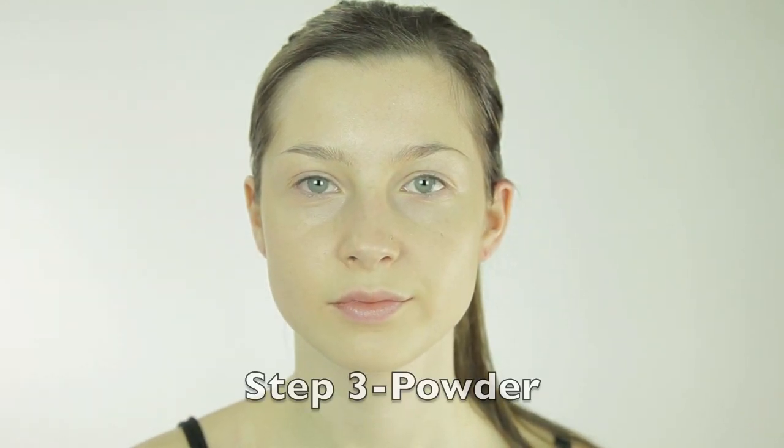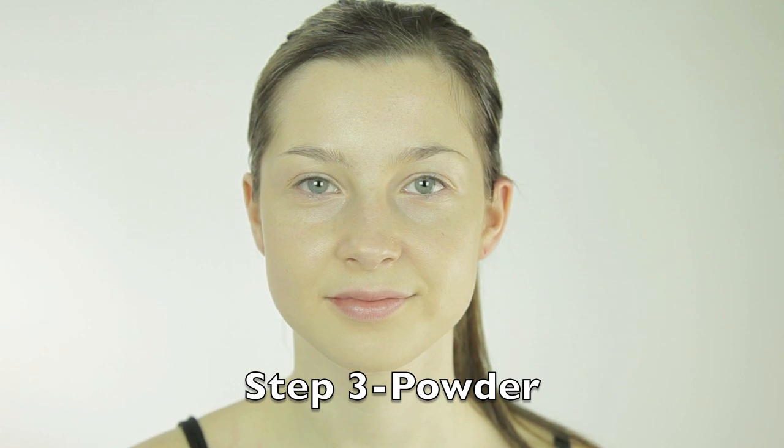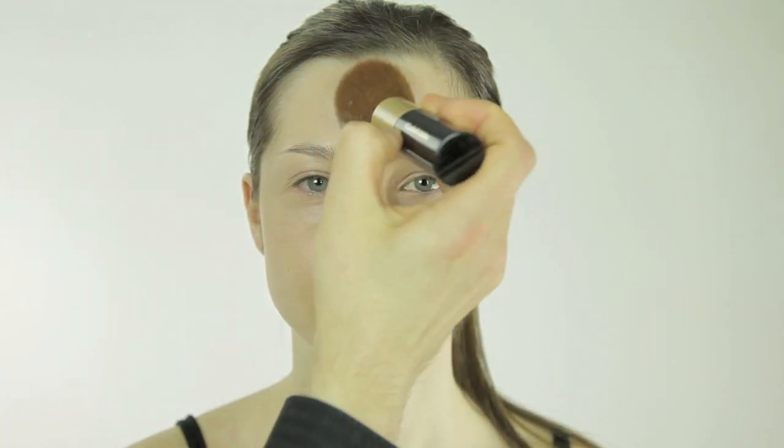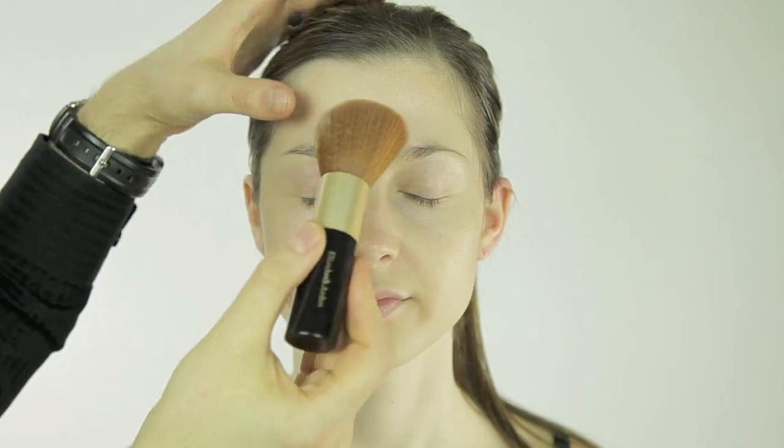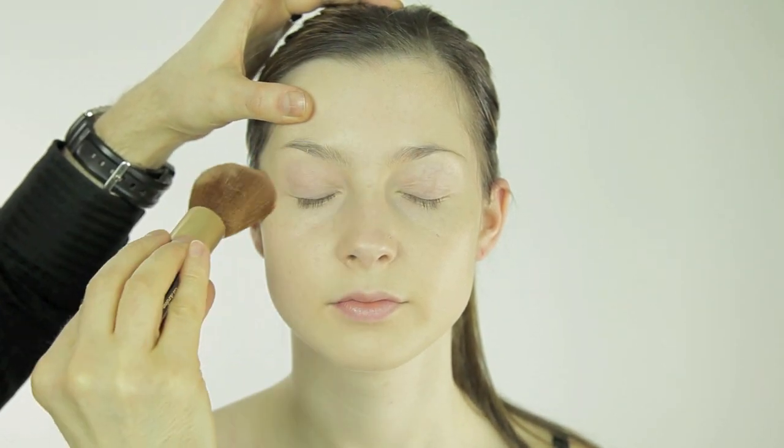Now for powder — take your brush, dip it into your powder, whether loose or pressed. Tap the end of the brush so the powder settles inside the bristles. I like to use a kabuki brush myself as it's more dense. You'll notice that I'm rolling the brush over the face.